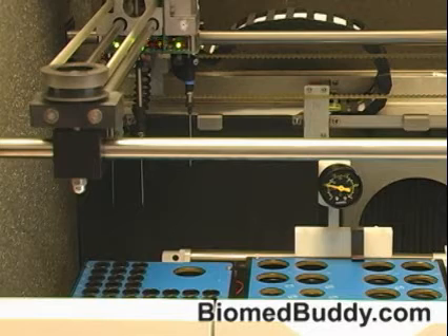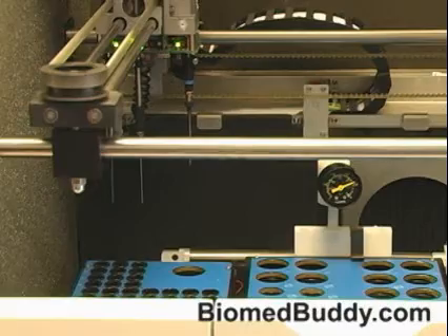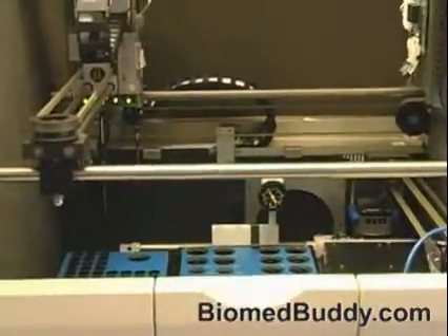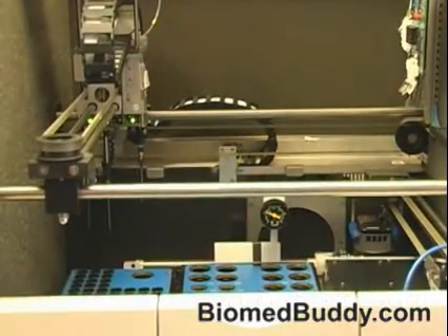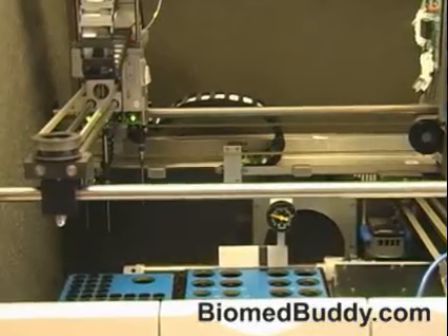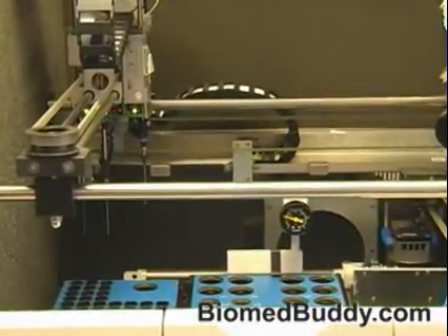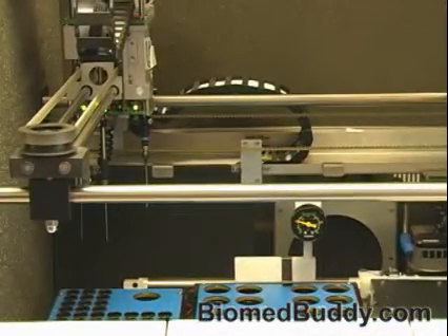Turn it back on and we're going to go over to well number three and do the same thing. Well number three should come up to eight millibar. Once it gets to eight millibar I turn off the vacuum pump, and it should stay there. I now know my vacuum system is working fine.